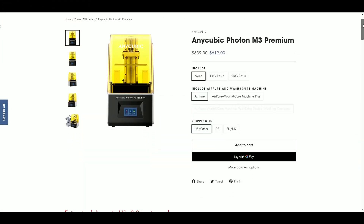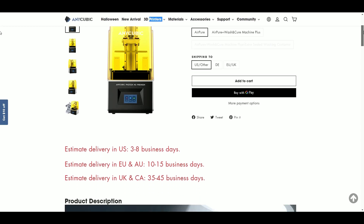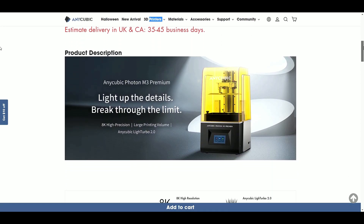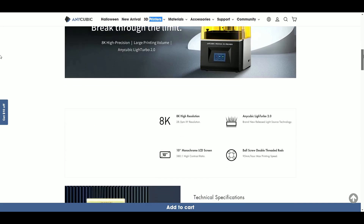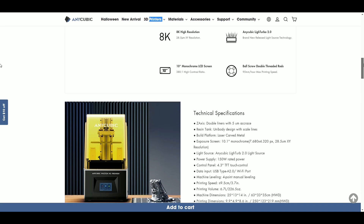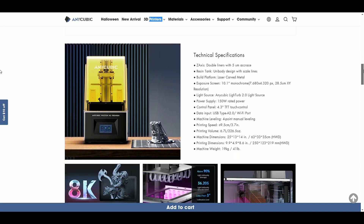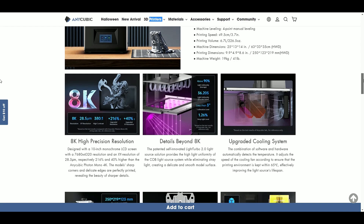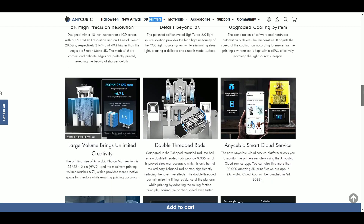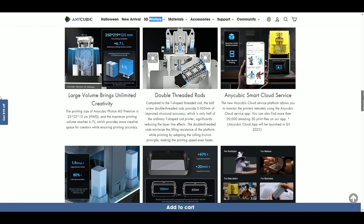Hey everybody, Will from StudioZombie3D here. Today we're going to be taking a look at the new Anycubic Photon M3 Premium. The Photon M3 Premium is Anycubic's new 8K high-resolution printer with a 28.5 ultra-pixel resolution. It also comes with Anycubic's brand new Light Turbo 2.0 COB light source and a 10-inch monochrome LCD screen with a 380 to 1 contrast ratio.